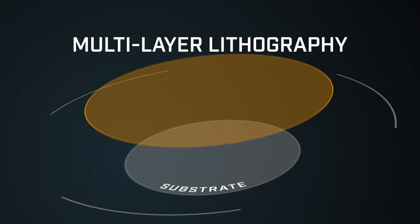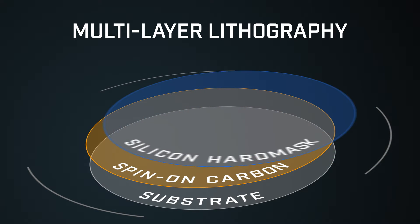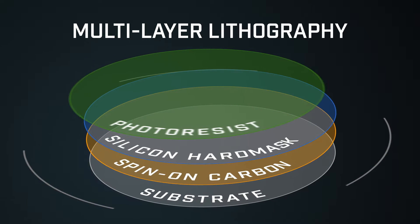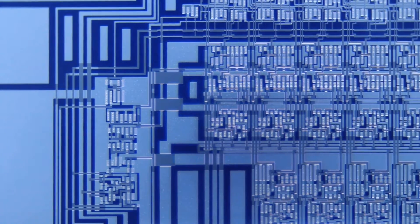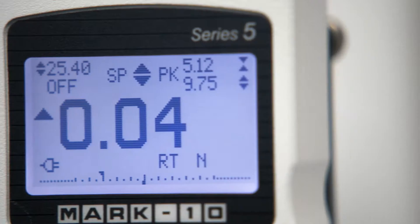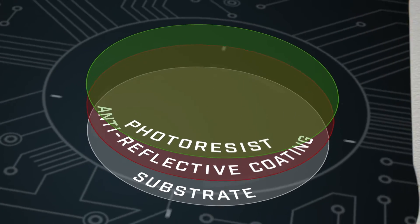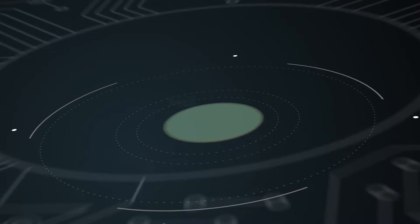Multi-layer basically means you have a planarizing layer underneath and something called a hard mask on top, and on top of that you do your standard photoresist type process. The industry was at a point where they couldn't continue making feature sizes smaller and smaller — we were down to almost no depth of focus within the structures we were trying to print on a topography substrate. So it became necessary to move from using a photoresist and an anti-reflective coating to a multi-layer stack.